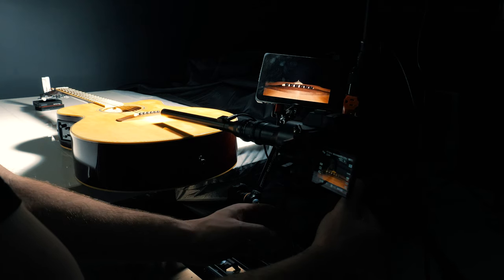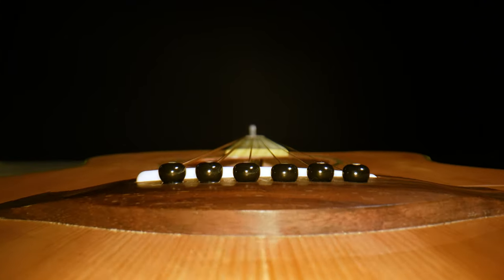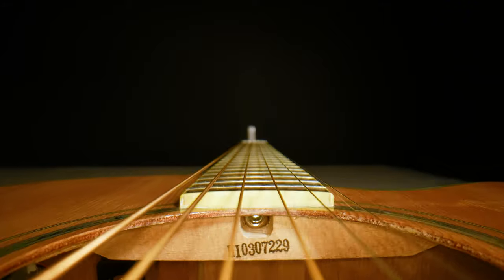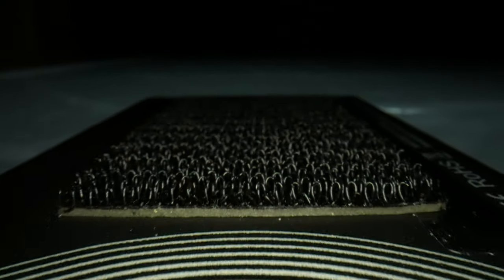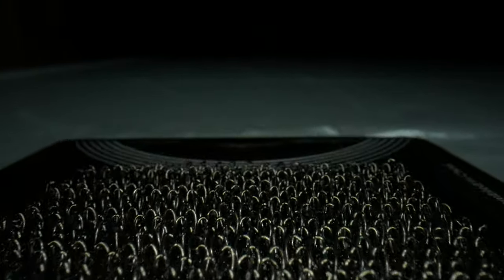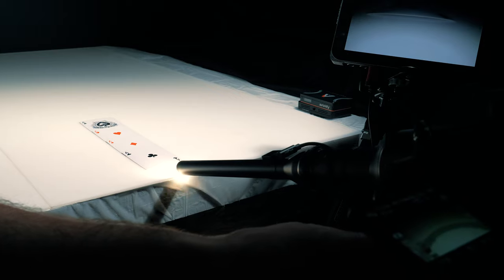A word of advice: because you can focus so close to the end, be very, very careful where you position the camera and where you're moving it. I've come so close to hitting the front lens glass off what I was filming — definitely a word of caution, be very careful. That does it for this video on the review of the probe lens. I had a lot of fun using it, and if you can get your hands on it, I definitely suggest you try it out, because you can get super creative and get a lot of cool shots. I would definitely recommend at some point trying to get your hands on one of these, especially for a demo reel or a show reel to get work. Using this could help your footage get noticed, because the footage you can get with this really does stand out.